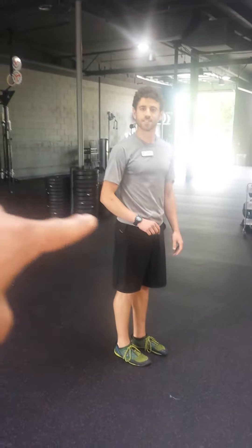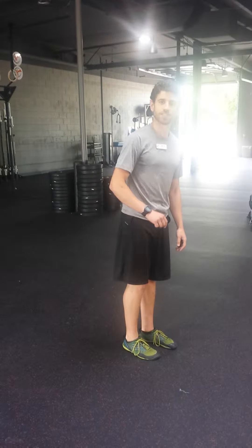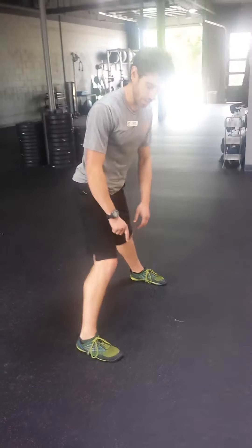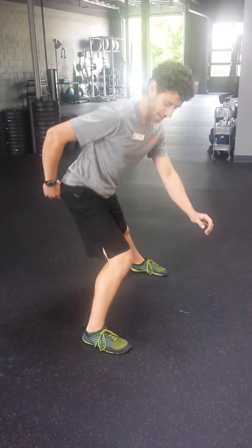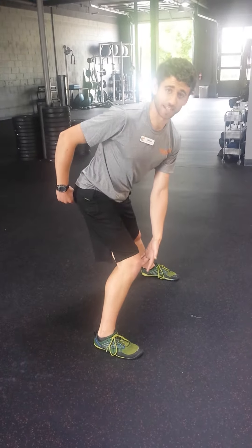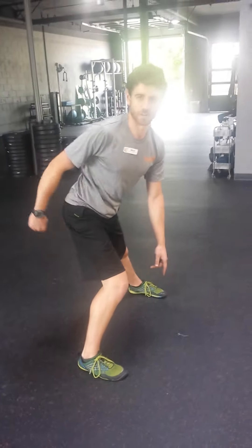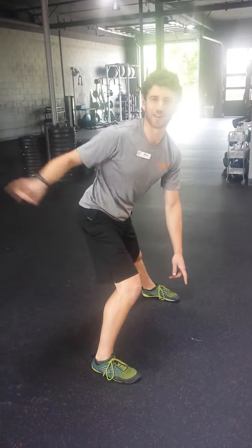Where should they be thinking about driving their glutes to in this one? Like when they step laterally, should they be pressed out to the side? Yeah, so big toe — once you get that big toe on the ground, think about the knee staying basically where it is, so the knee is not coming out, and glutes are kind of coming back and out. So on my right side, my glutes are going that way.